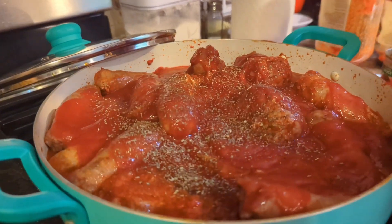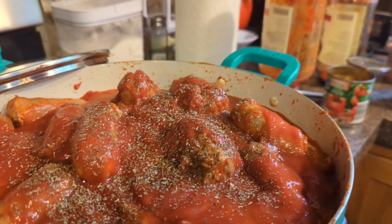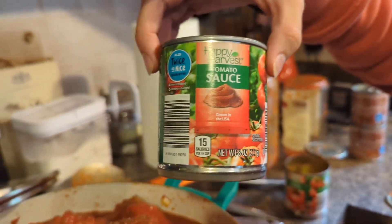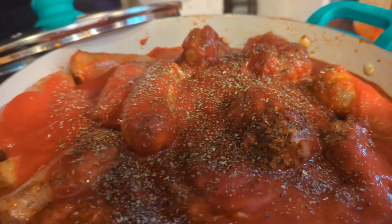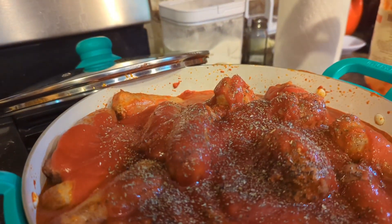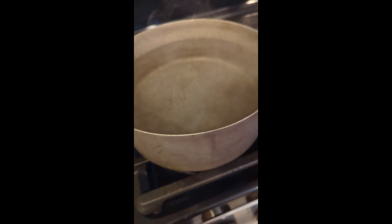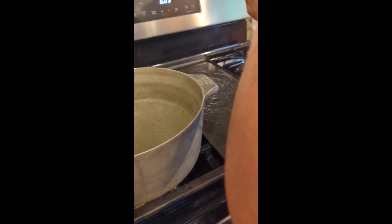We just added two more cans of regular tomato sauce because, as usual, I add more meat than I do sauce. And then we added some basil — a lot of basil. We're having the water boil so we can put in the angel hair noodles.